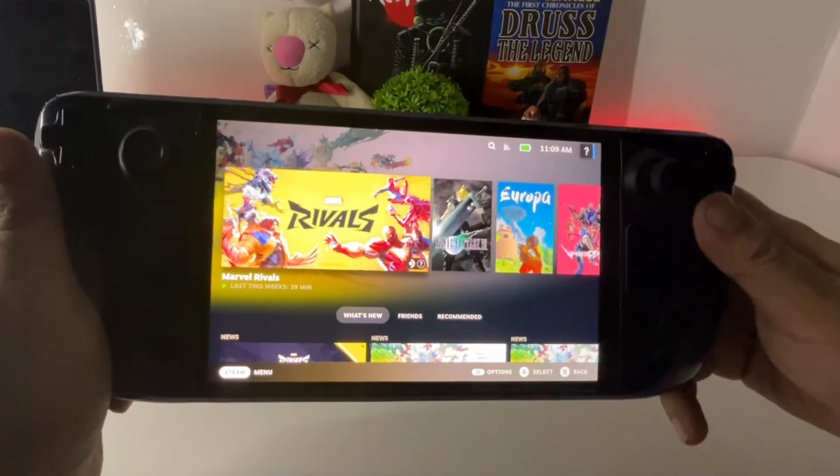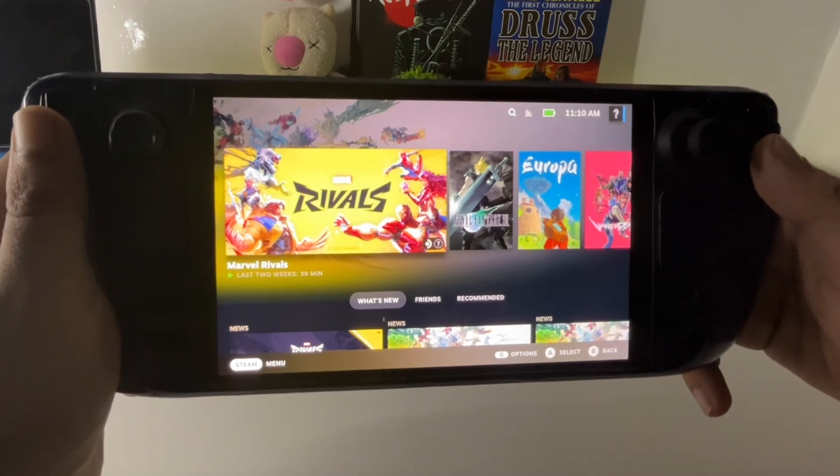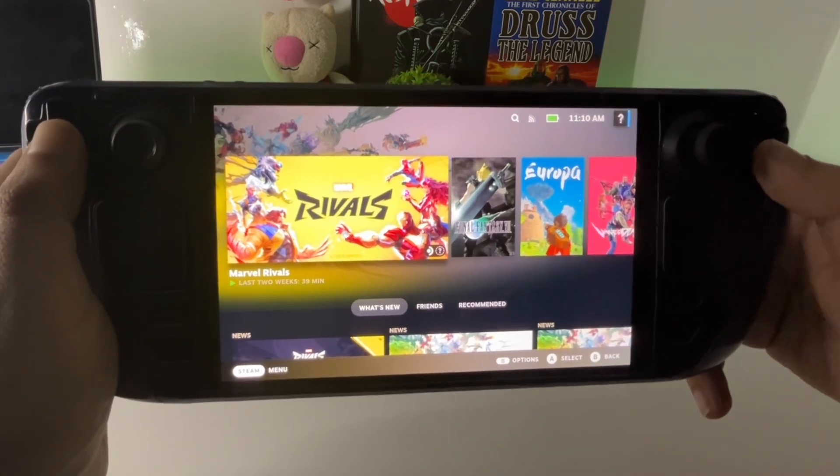Hello guys, welcome back to the channel — thanks for tuning in. Today I'm going to show you how to make Marvel Rivals work on the Steam Deck. Without further ado, let's get right into it.